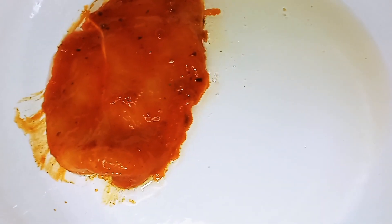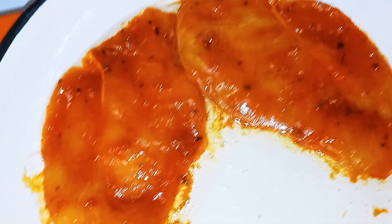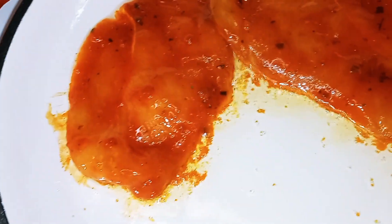Now in a saucepan over medium heat, we're going to add one and a half tablespoons of olive oil. You want that to come up to temp so we can go ahead and begin to put our chicken breast in and brown them. We're going to start putting our chicken breast in and brown them on both sides — give it about two to three minutes on one side, then we're going to go ahead and turn them.